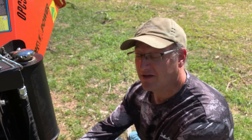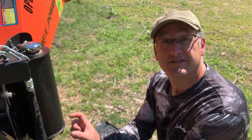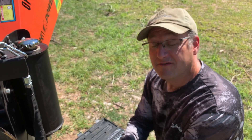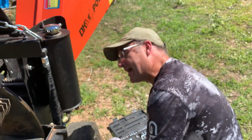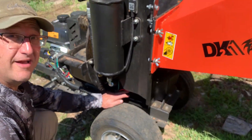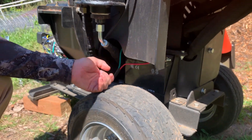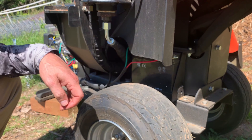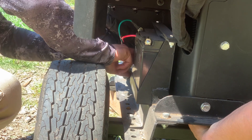It looks like we just have to loosen three bolts from the bottom — there's a little space to slide it back and forth. To get to it, I've got to remove the battery. We'll take care of that, and then once I get that out, we can video from underneath and show everybody what we're doing.